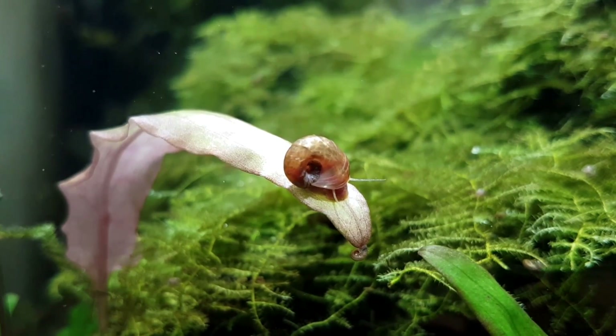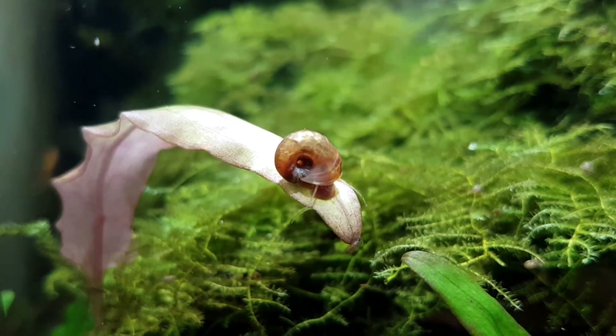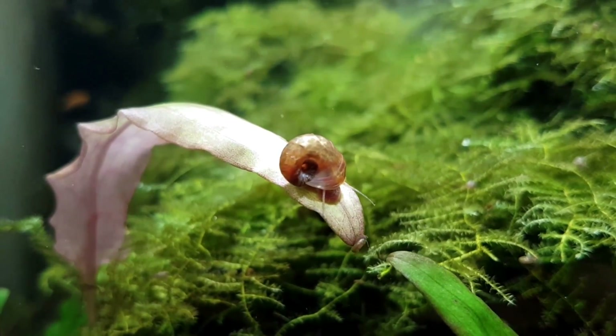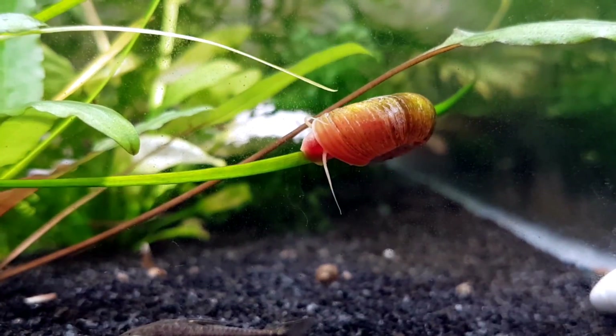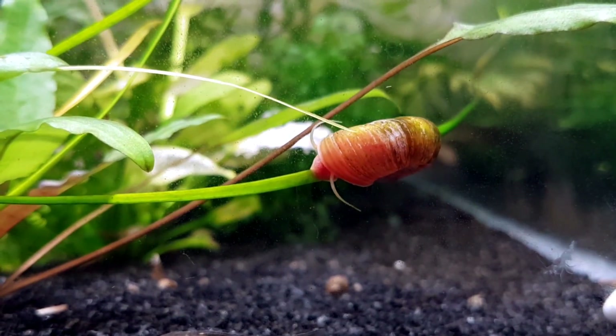Basically you get two types of Ramshorn snails: mini Ramshorn snails like you see on the tip of the leaf here, and normal Ramshorns like you see in the middle of the leaf. Regular Ramshorn snails come in a variety of colors — orange, brown, red, blue — and some even have spots and are known as leopard Ramshorn snails.